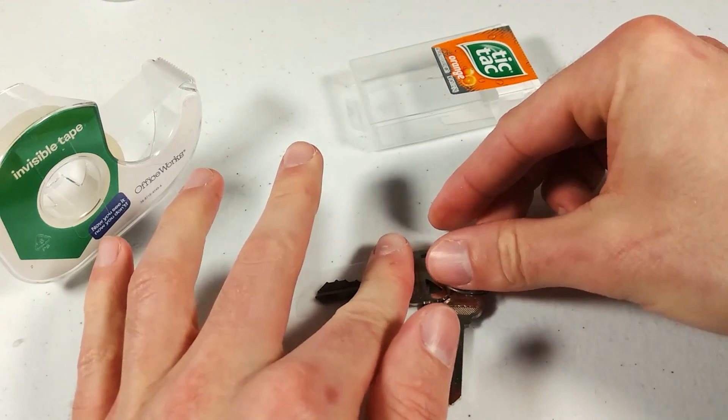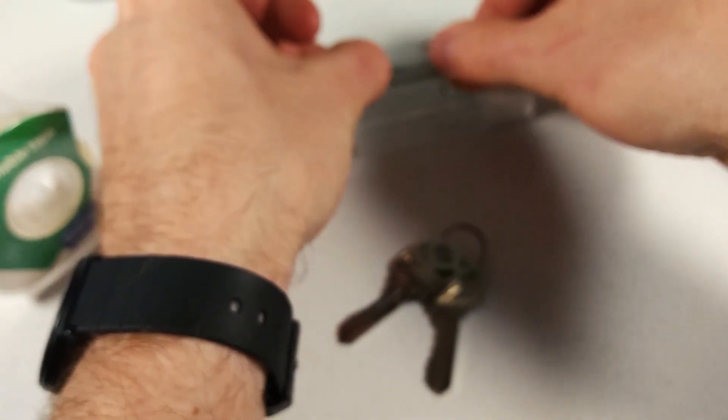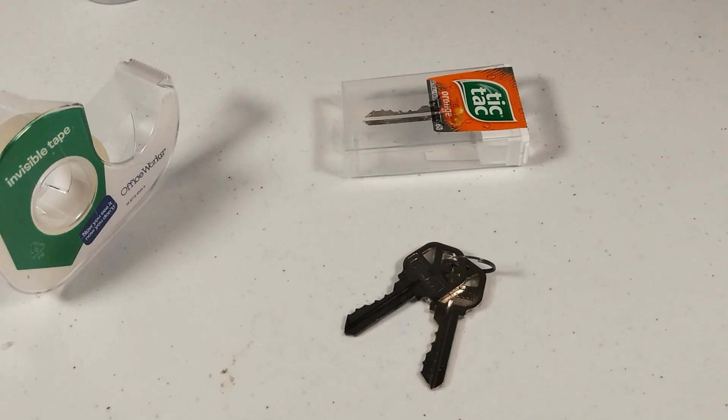Take a piece of scotch tape, place it on the soot side, and imprint the soot on the tape. Now we have a nice clean outline of the key. We're going to apply it to the surface of our tic-tac box.